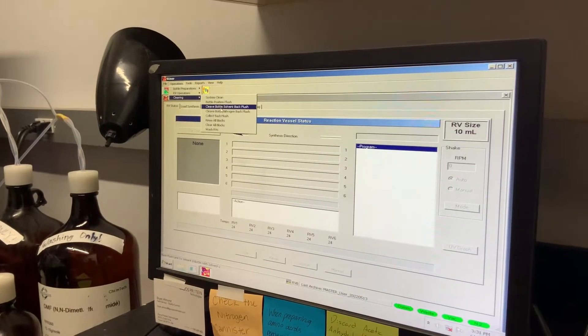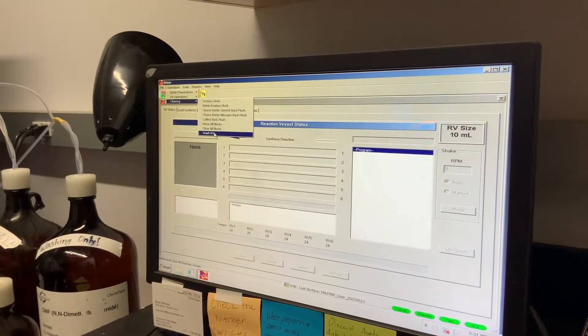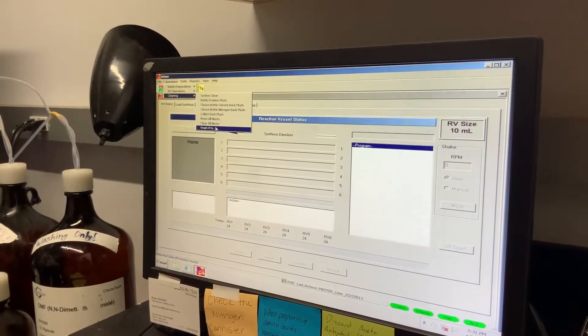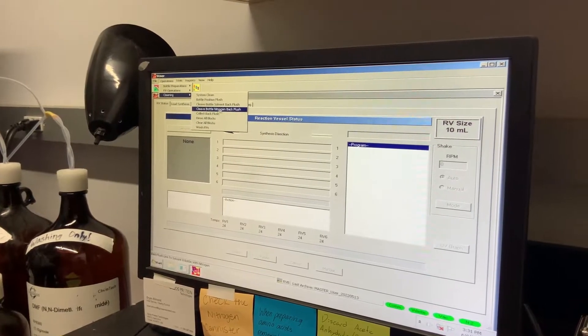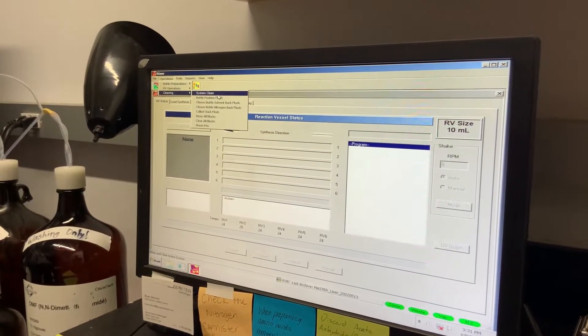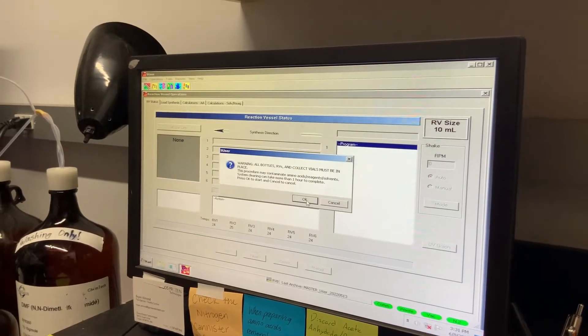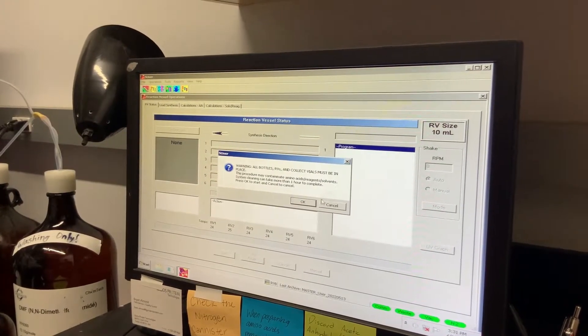Under Operations, under Cleaning, select System Clean. Normally after a synthesis you would wash the reaction vessels and run a nitrogen back flush. The system clean program, however, runs those steps in addition to the rest of the programs listed underneath it to make a very thorough clean. When this program is selected, it will automatically begin pressurizing the system and running the cleaning steps.